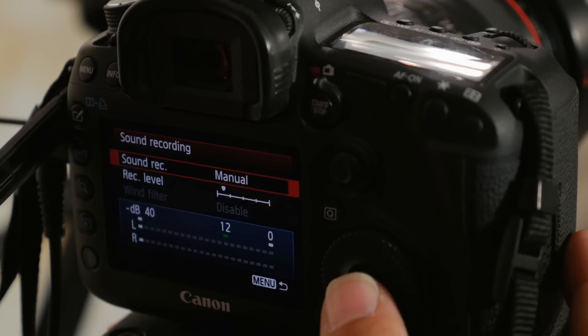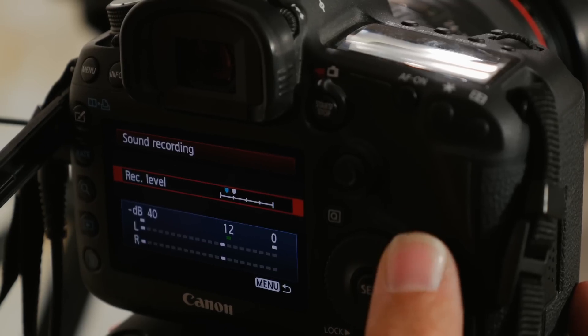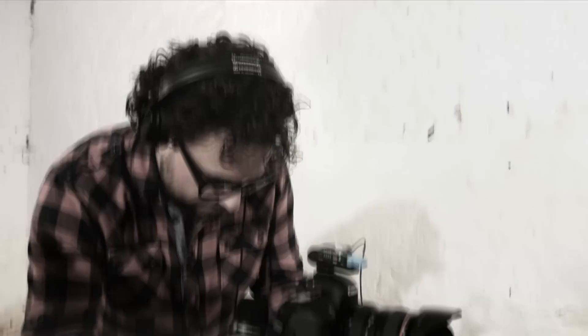If you're on a DSLR, set the audio recording settings in the menu to manual, record on three-quarters of the scale, and check the audio with your headphones. If you're in the process of AF out switching, be careful with your ears because the steps are quite big. Once your output is regulated, you should be able to record both silent and loud sound.